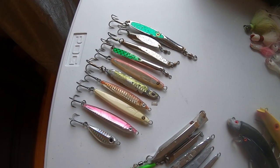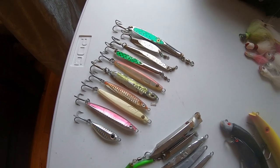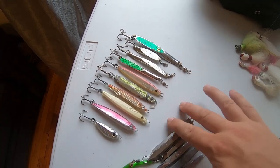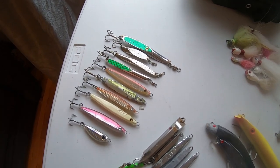One of the big differences between the spring months and September is that pelagics are around still all throughout September — Spanish mackerel, bonito, and albies. So I definitely keep a lot of tins, small tins, and epoxy jigs just for all those pelagics, in addition to my striped bass and bluefish lures.